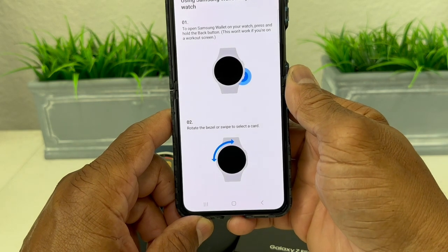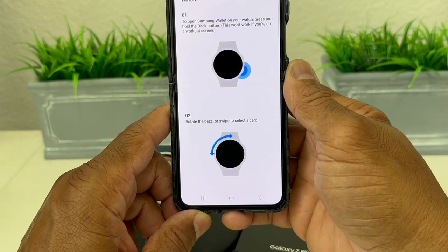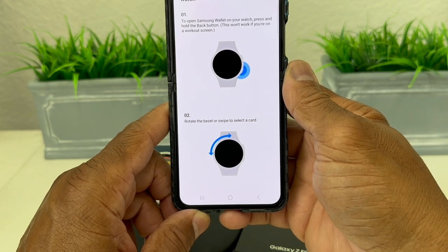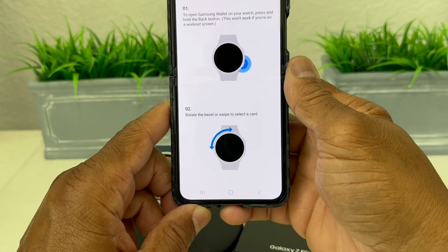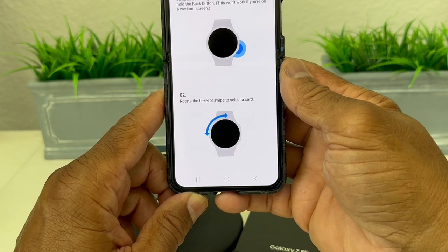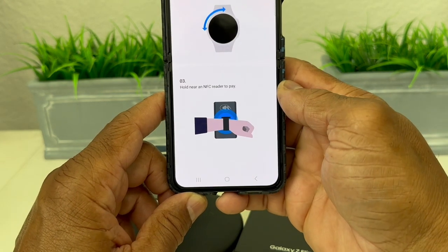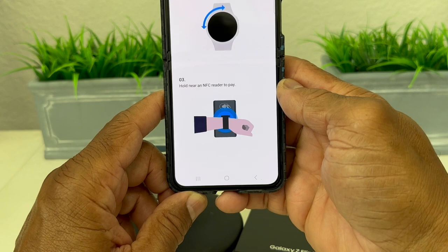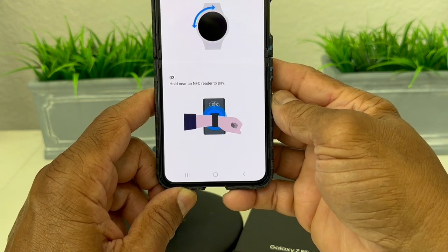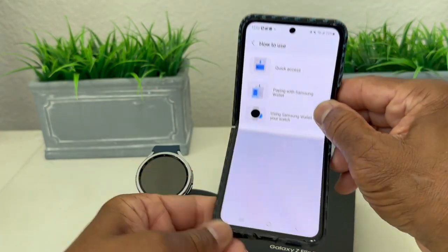It shows quick access and using Samsung Wallet on your watch. It says: first, press and hold the back button; second, rotate the bezel to select the card you want to use — we only have one card so it'll be the only one that pops up; third, hold your wrist near the NFC reader as shown on screen, and then it will pay.